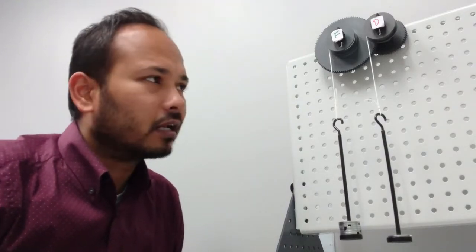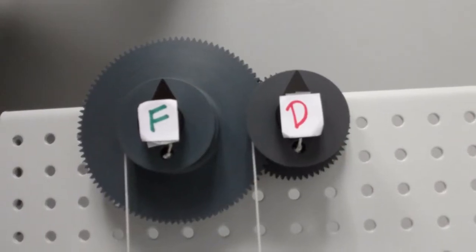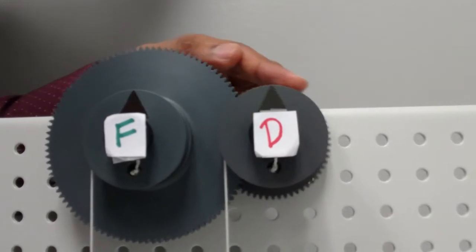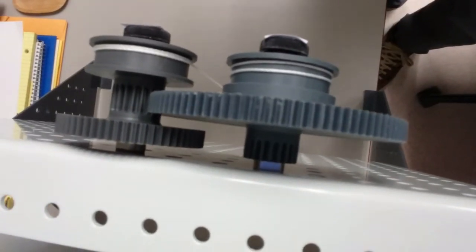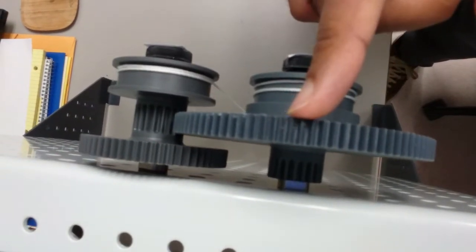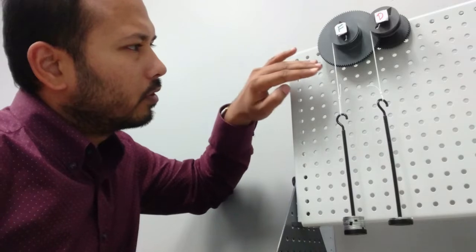In our previous demo we analyzed the same size spur gear. In this webcast we're going to analyze different size spur gears. This is the big gear and this is the small one. If I give a clockwise rotation of the small gear, the big one gets a counterclockwise rotation. The gears are attached such that both gears have the wire set up on the same size drum. The big gear has 100 teeth and the driver gear has only 20 teeth.